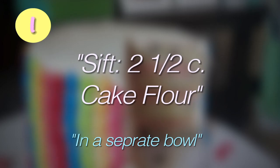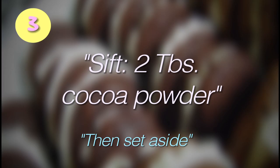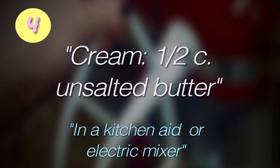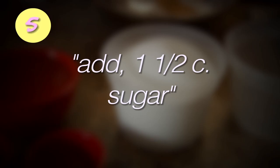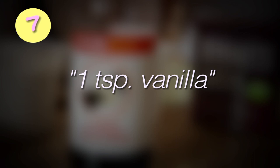In a mixing bowl, sift together two and one half cups of cake flour, one half teaspoon salt, and two tablespoons of cocoa powder. In your KitchenAid, cream one half cups of unsalted butter. Add one and one half cups of white sugar. Add two large eggs, one at a time. Add one teaspoon vanilla extract.